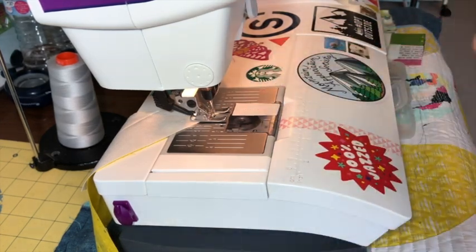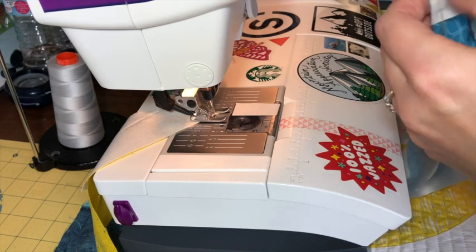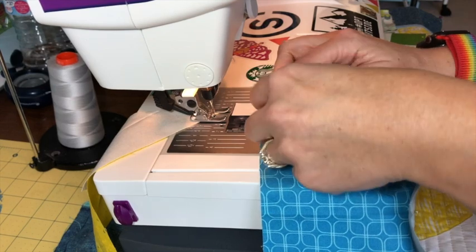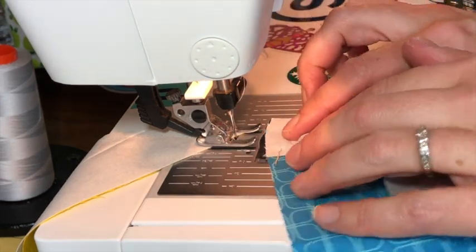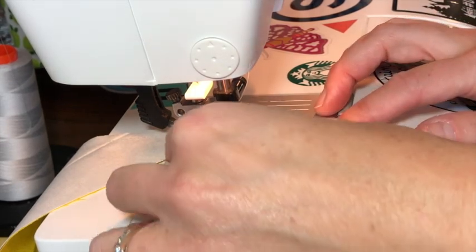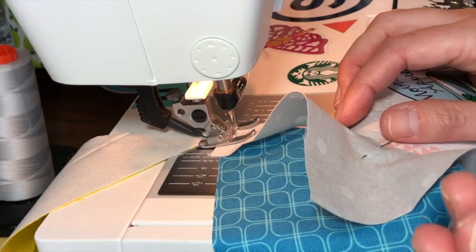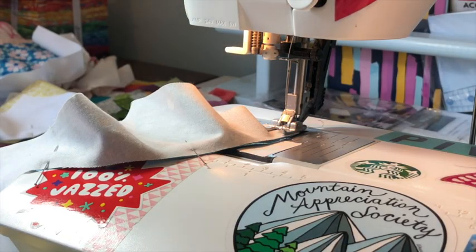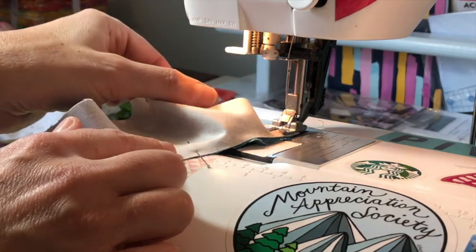Sew that seam — always using a quarter-inch seam — with the needle staying down. Now for the curved piece: don't be intimidated, just go slowly. These are rather small circles and the tighter the curve the trickier it can be, but you can definitely do it. Place your fabric under the presser foot, take a couple of stitches, keep the blue and white fabric edges lined up really nicely, then take a couple more stitches and remove that first pin.